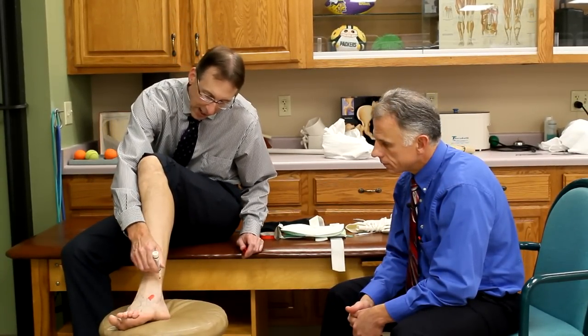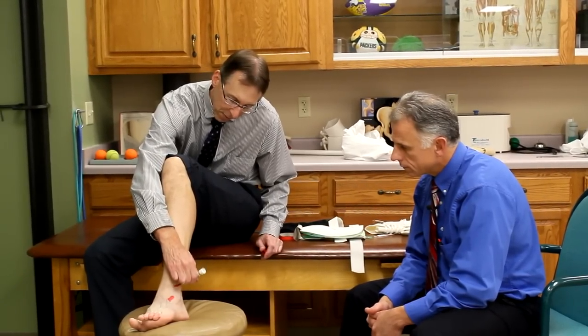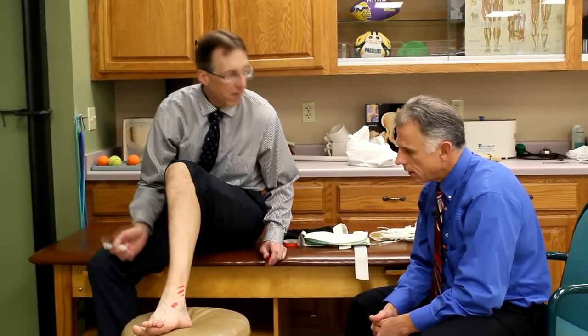You can also get a high ankle sprain, and that can be the ligaments right up in here, right off the fibula. You hear about that sometimes in football — he's got a high ankle sprain. So there are three grades of sprains, and it's interesting to know this, especially with the anterior talofibular ligament. Grade one involves a stretching or slight tearing of the anterior talofibular ligament.